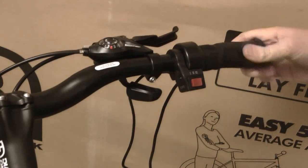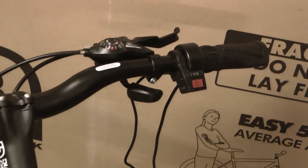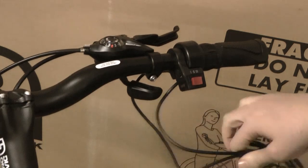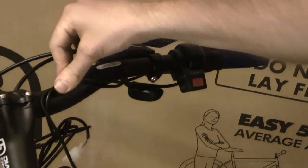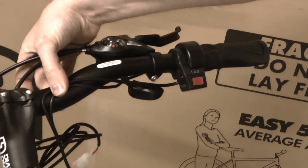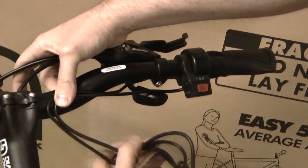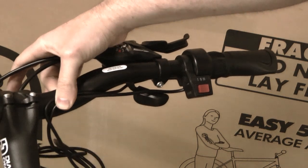We've now got our throttle and three-speed switch mounted to the handlebars and tightened up. We've got the cables here just dangling down — you probably just want to put a cable tie there to hold them to the handlebar, or you can tape it if you like. Cable ties are probably neater. Then run those back to wherever you're going to mount your controller.